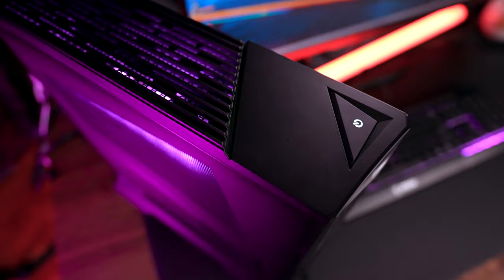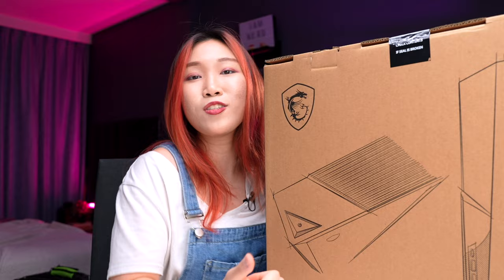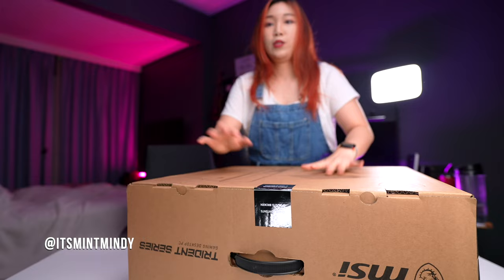Hey there, Mindy here. Today we are checking out MSI's new MPG Trident AS12 gaming PC. Thank you MSI for sponsoring this video. Disclaimer, MSI did send this out to me, but this entire video is based on my research, my experience, and my thoughts about this machine. Let's get to unboxing this!